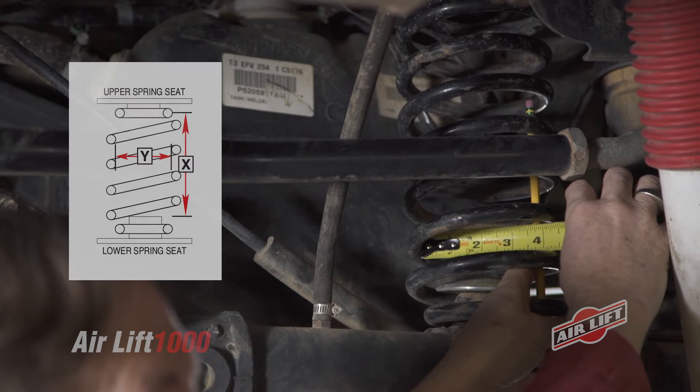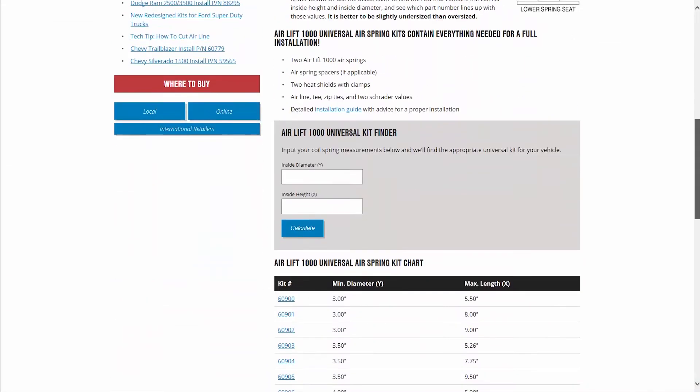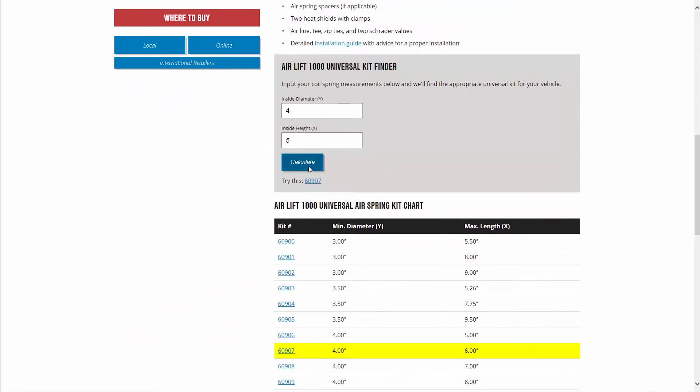Using the Airlift 1000 Universal Kit Finder tool on our website, enter the measured inside height and inside diameter of the coil spring. Then simply calculate and view your recommended part number. Note that it is better to have a slightly undersized air spring than one that is oversized.